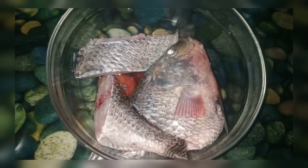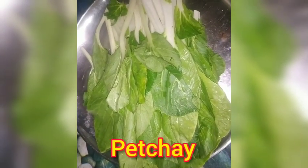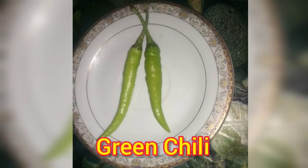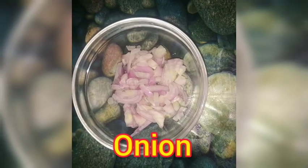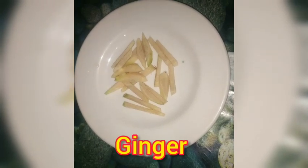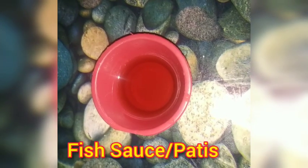So guys, meron tayong tilapia. Meron tayong pechay. Siling haba. Gata ng niyog. Sibuyas. Luya. Pamintang durog. Bawang. Patis.